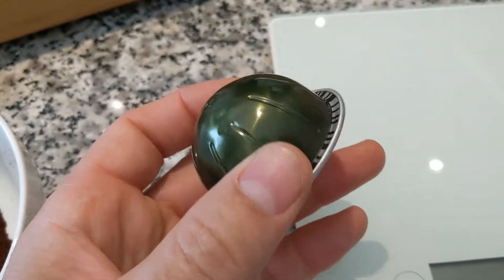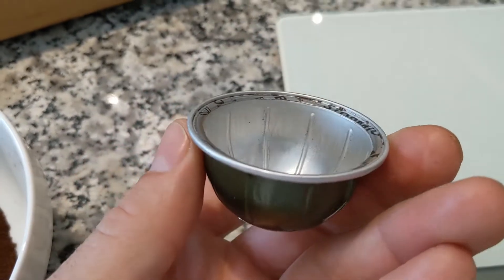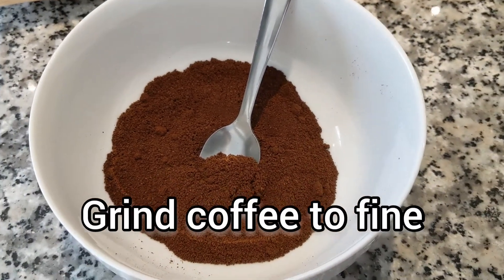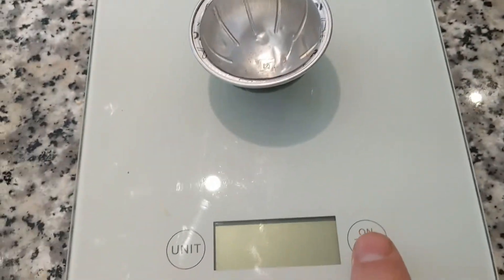Take a used espresso cup, remove the tinfoil — I use a sharp knife and cut right around the edge. Take out the old coffee. You're going to need a scale and your own coffee grounds. Today I'm doing French vanilla. Depending on the sensitivity of your scale, put the empty espresso cup on first and turn it on.